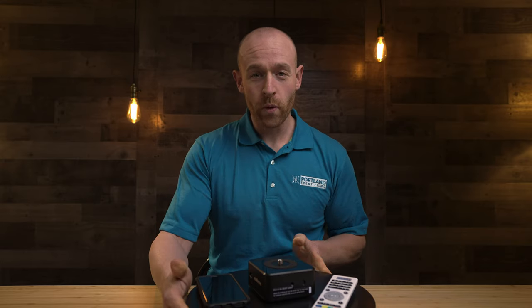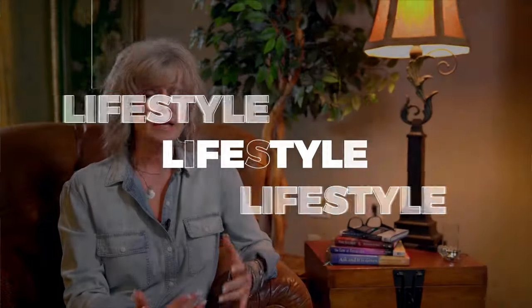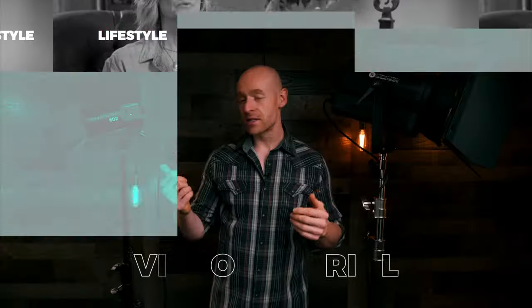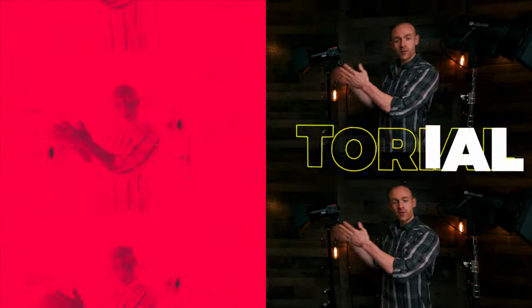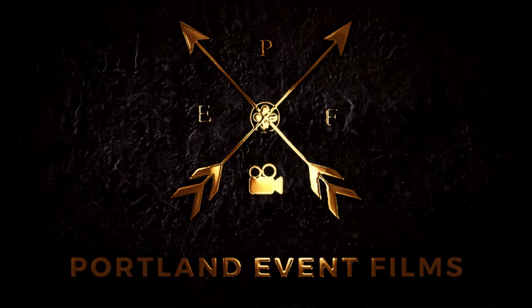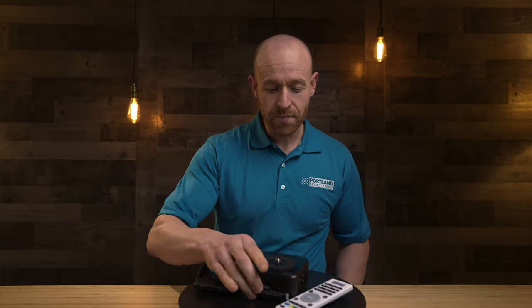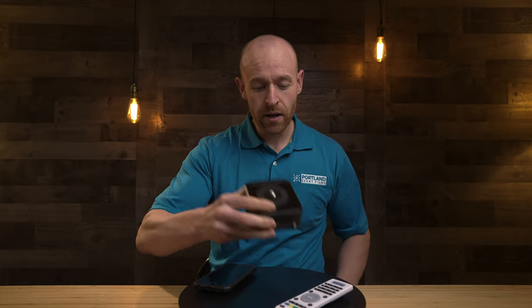We got Edelkrone, we got Lazy Susan. Which one do I use in my product videos? Coming up next. Hey, what's going on? My name is Alex with Portland Event Films and today I'm going to talk to you guys about the Edelkrone Head One and the Electronic Lazy Susan.